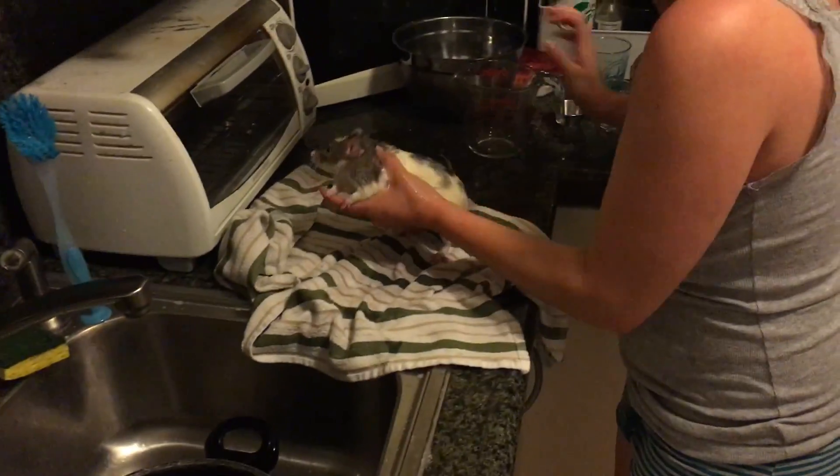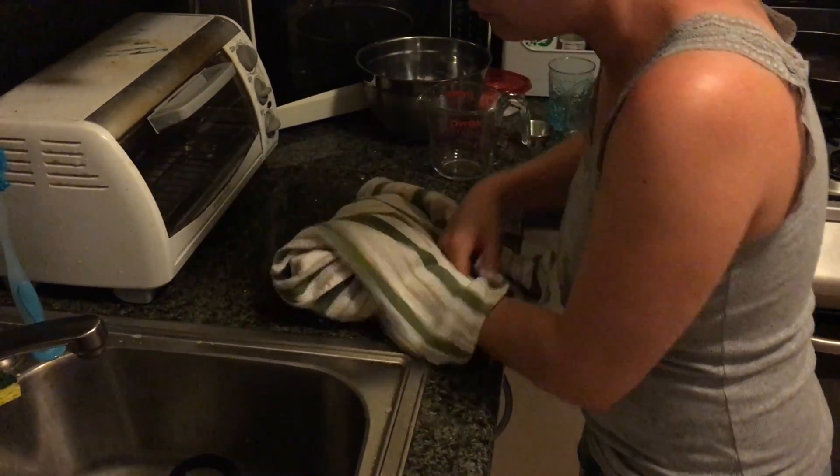Ready? All done. What a good handsome boy you are. We can wrap burrito you.